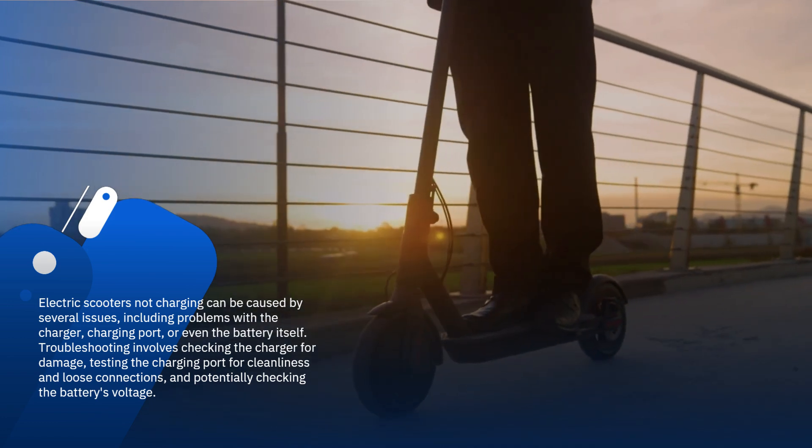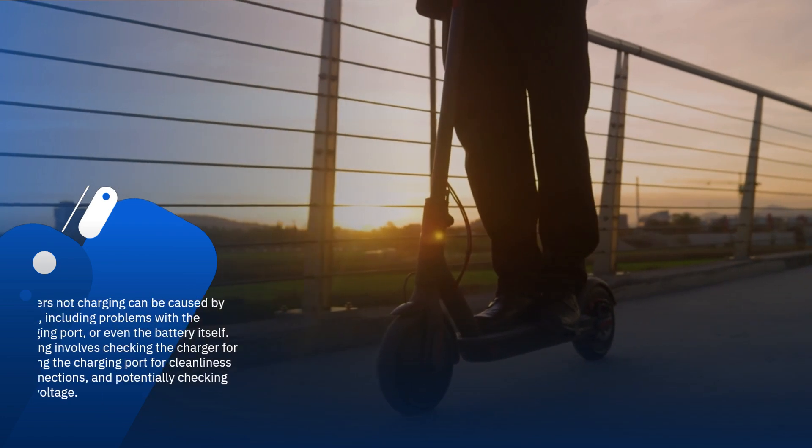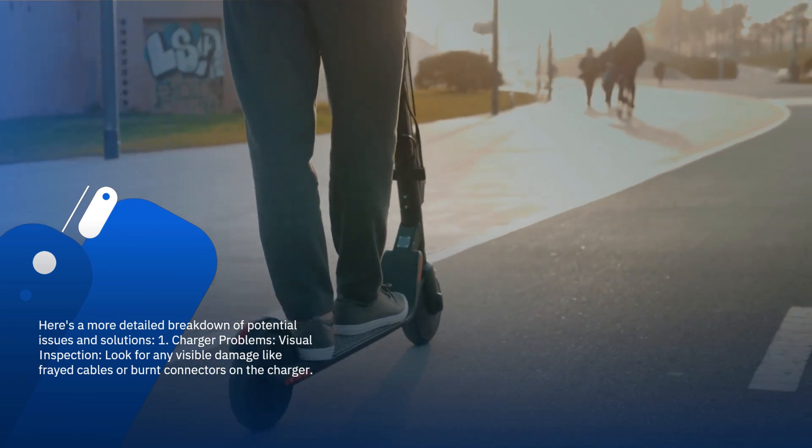Troubleshooting involves checking the charger for damage, testing the charging port for cleanliness and loose connections, and potentially checking the battery's voltage. Here's a more detailed breakdown of potential issues and solutions. 1. Charger problems.